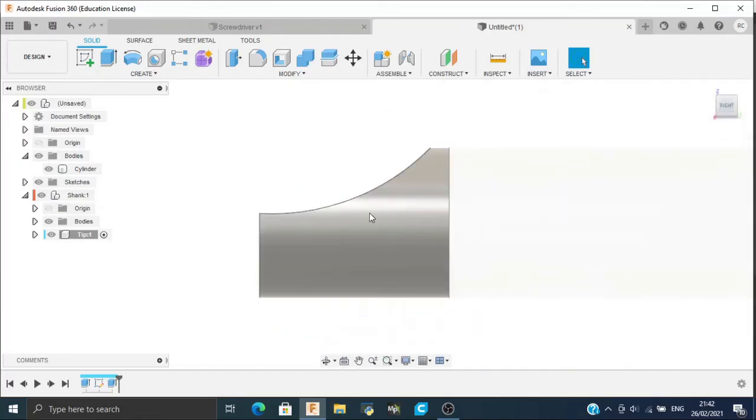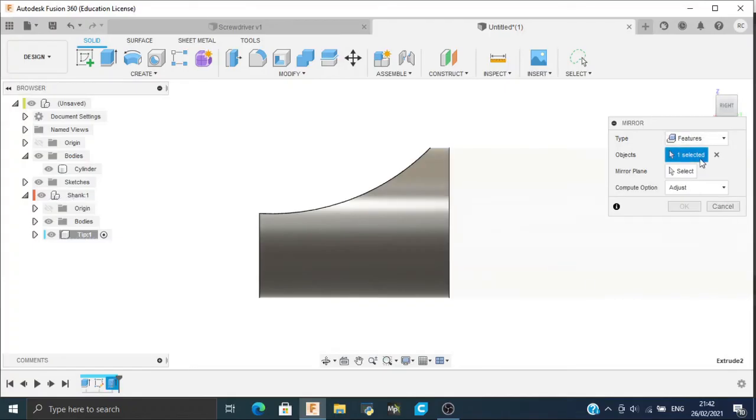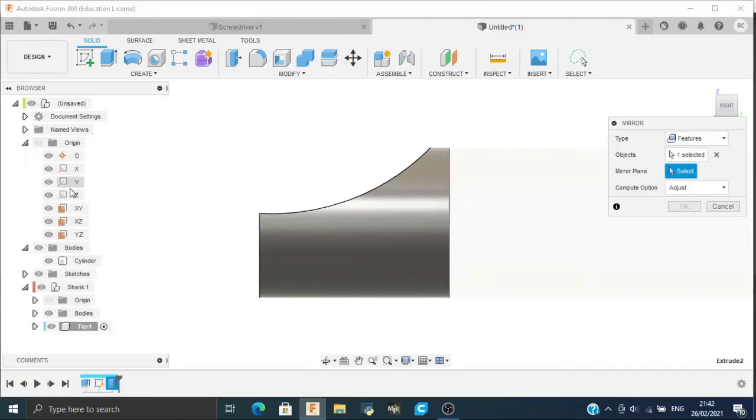Now we have to make this cut on the bottom side also, so go to Mirror. Select features from the timeline history and set the mirror plane to XY. Click OK.